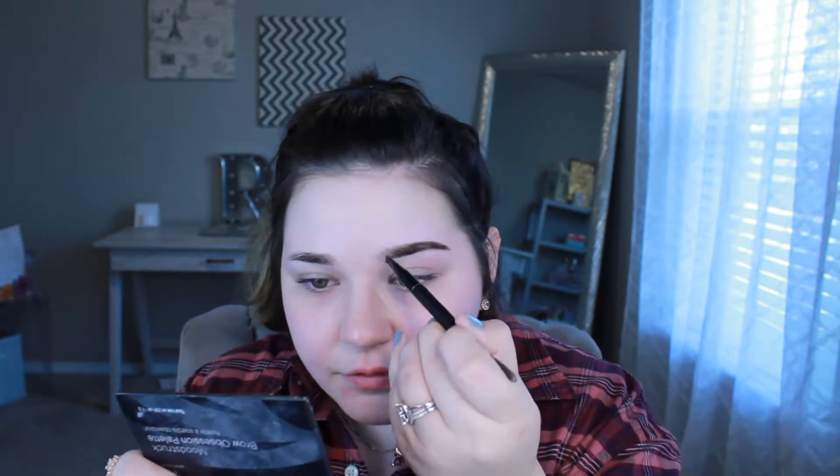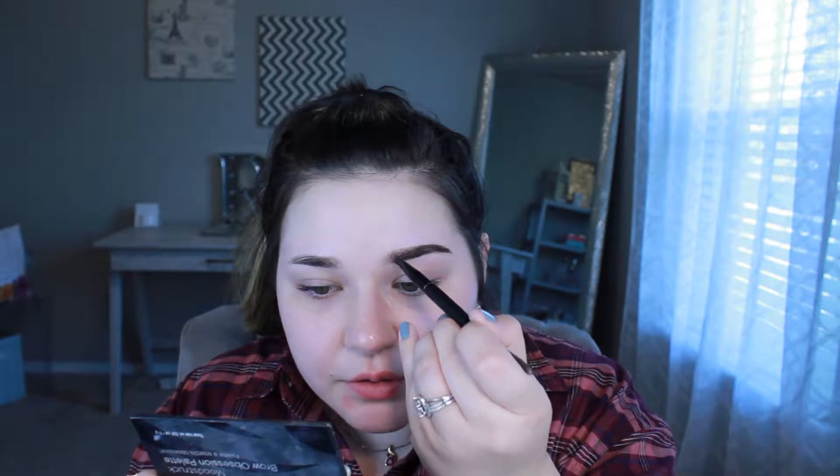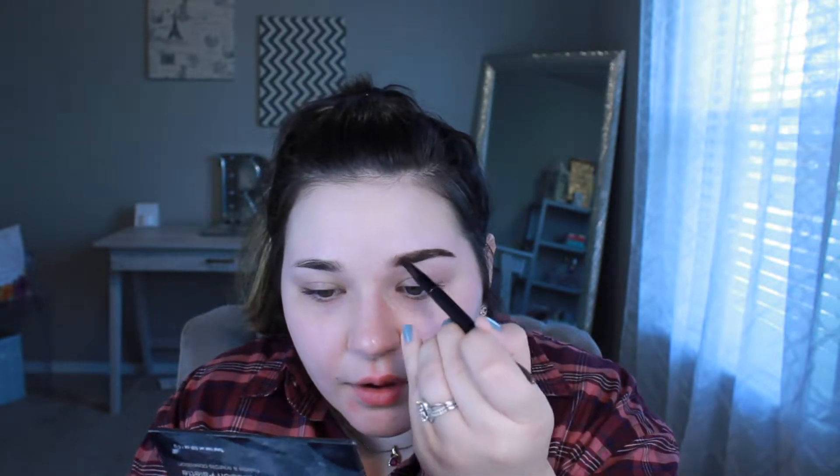Next I'm going in with the light brown shade, and I use this from the front of my brow to the middle. I do this because I think it's more natural — I don't like a super dark brow all the way because I feel like that looks a little harsh. Going in with a lighter shade near the front gives a softer look. Then I fill it in with little upward strokes, very light-handed, kind of like you're creating little hairs.